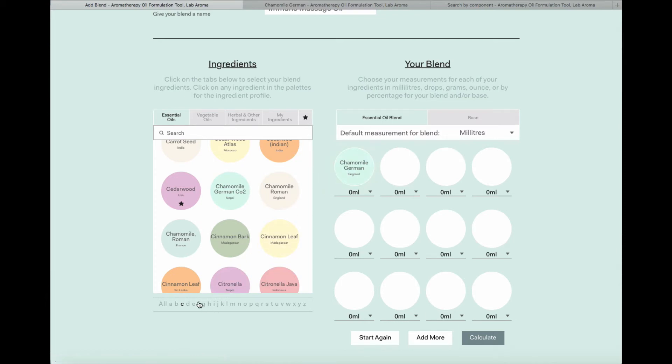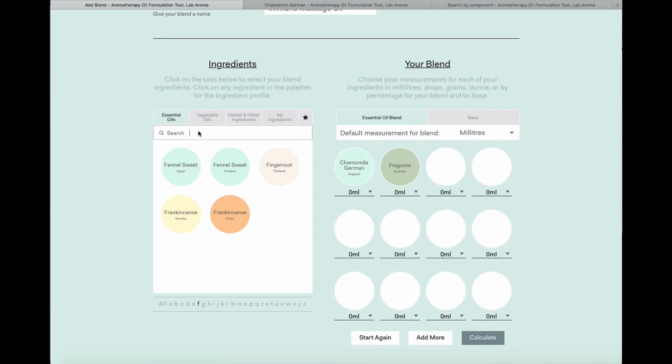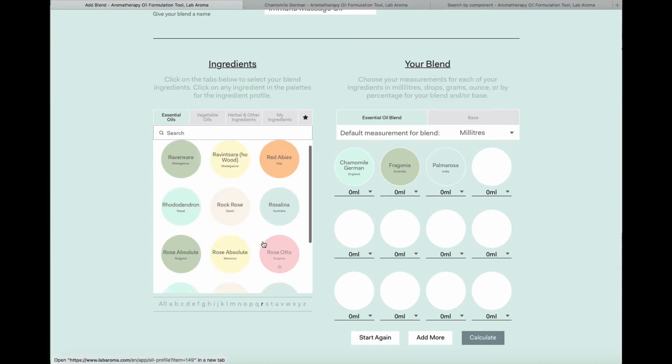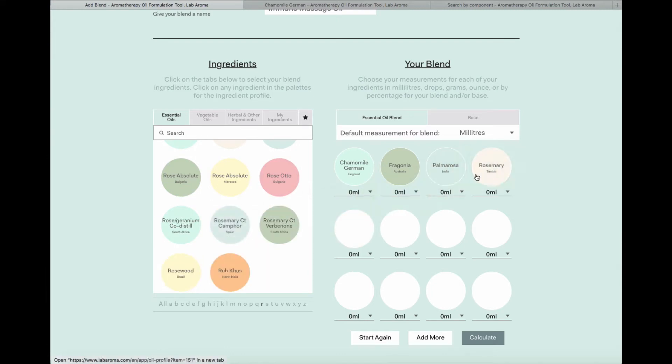I'm going to use Chamomile German. I'm also going to use rosemary — and you'll see that we have a few samples of rosemary here, we have three. If you ever see a duplicate of an essential oil in Labaroma, it's because the chemistry of those plants has been so distinctly different that it warrants having multiple types in the database. This is normally the case when there are multiple chemotypes, or simply because the geography where they're grown makes the chemistry significantly different.